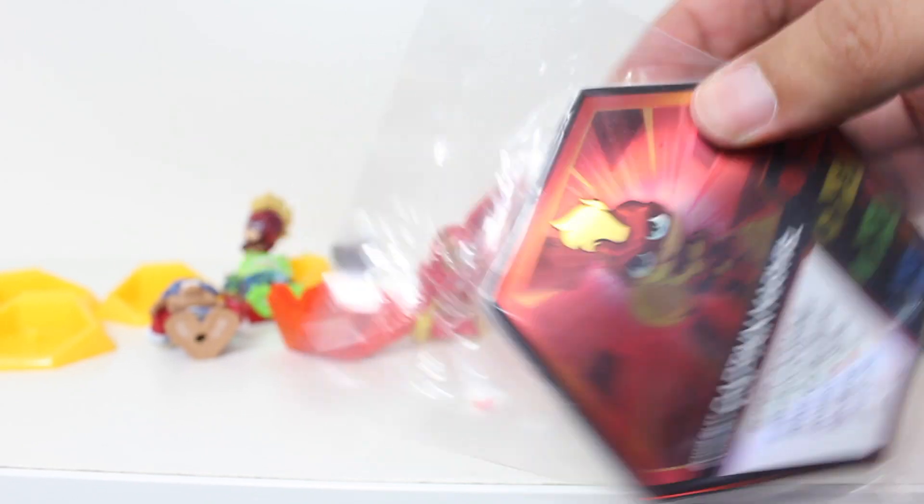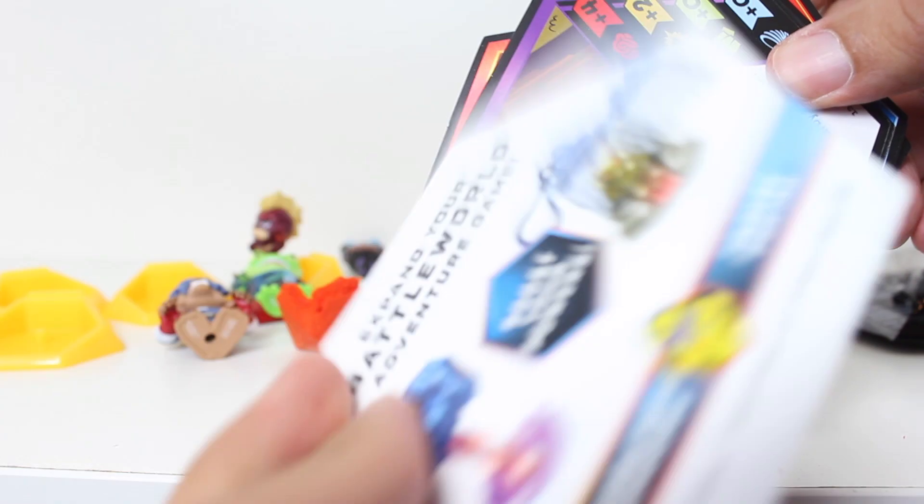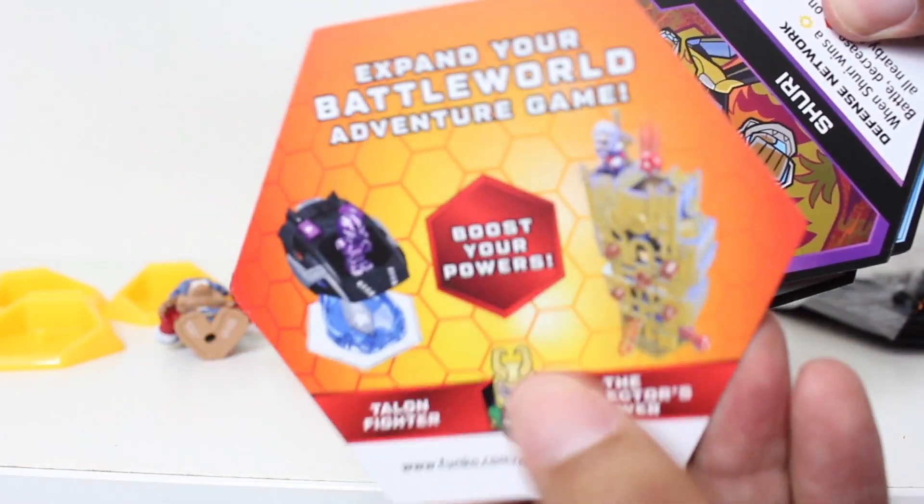Now, these cards — let's see what worlds we get. Obviously we're going to have this shiny Captain Marvel here. And then, look at that — those look familiar.